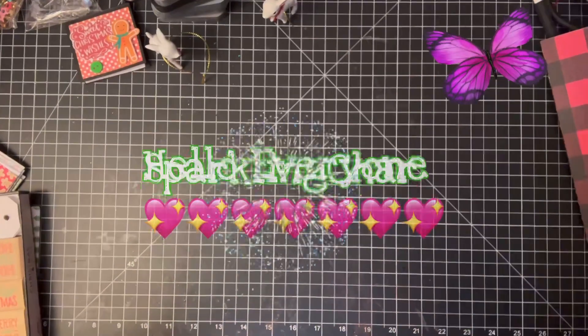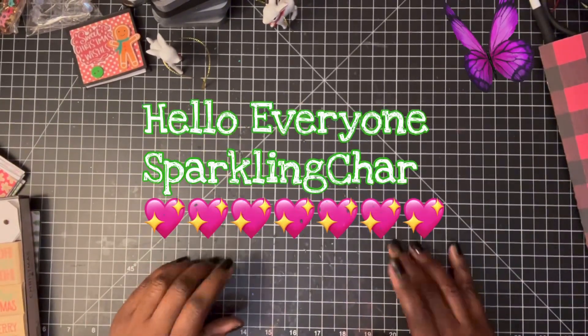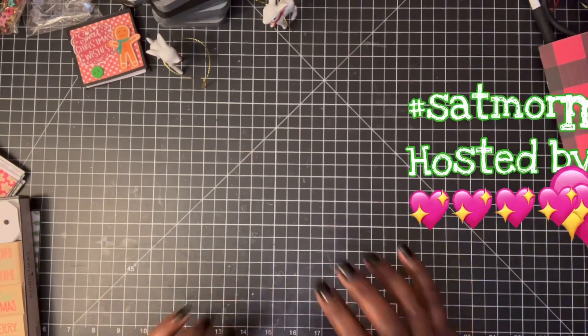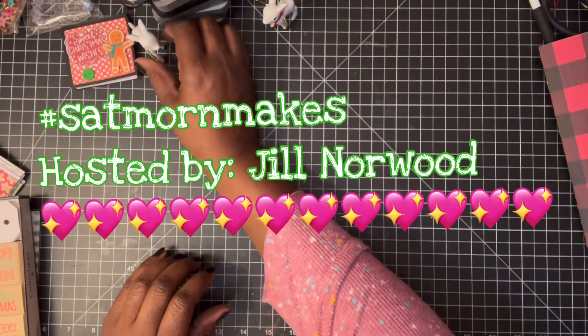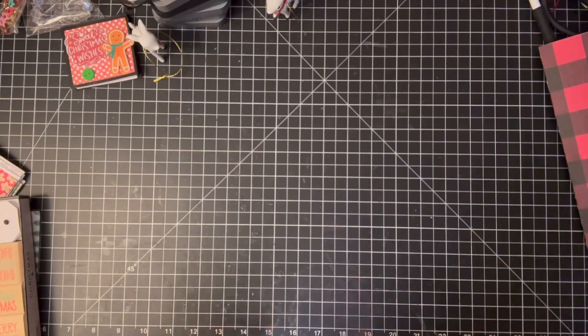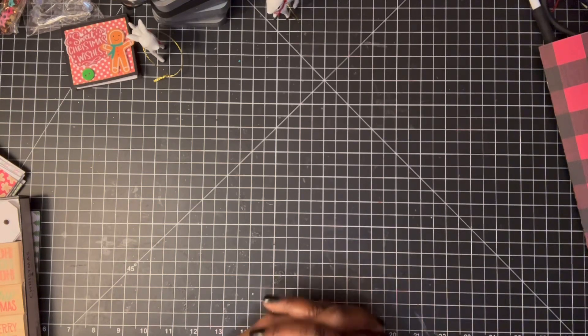Hello everyone, it's Sparkly Shark! Welcome back to my channel, coming in to say hello and to do Saturday morning makes. I want to say hello to everyone and welcome to all my new subscribers. This channel is about having fun, being kind, making good friends, and happy crafting.